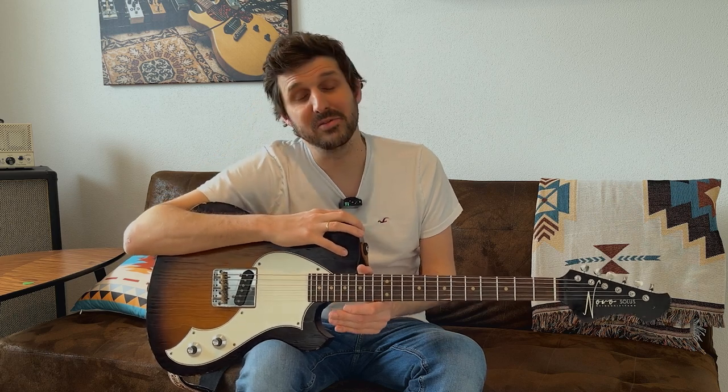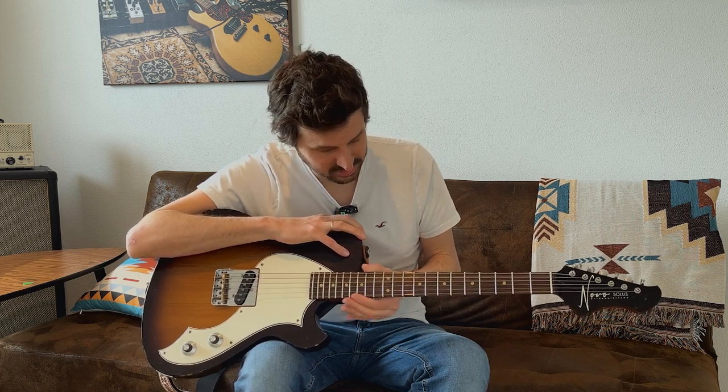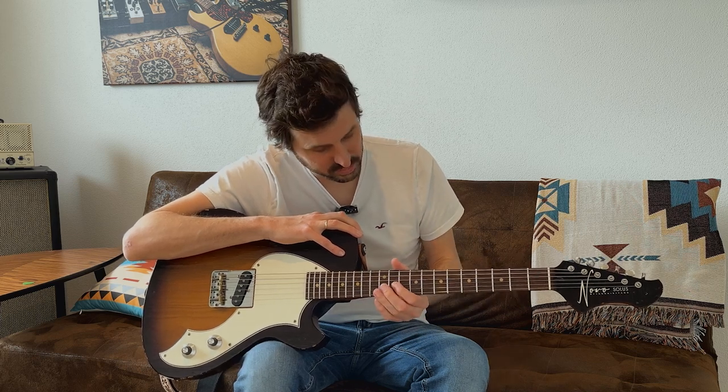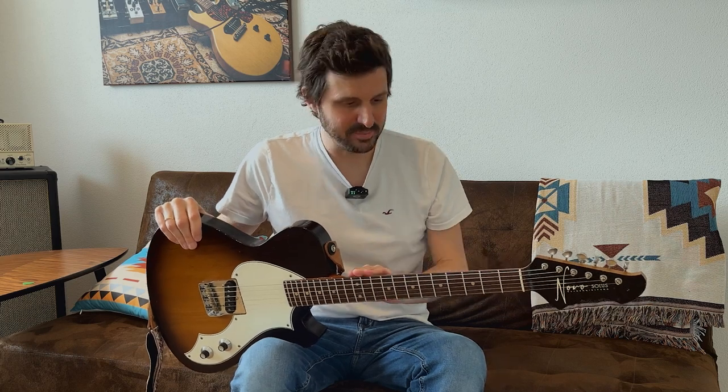The next thing that really defines whether you love a guitar is the neck, and this neck is awesome. It's the chunky C profile — not the medium C that Novo also offers — with a rosewood board, medium jumbo frets, very smooth, nothing sharp, very nice fret work. It has clay dots, which Novo doesn't offer anymore, and it also had clay side dots, but I replaced them — the clay side dots had melted into the maple and you couldn't see anything, so I brought it to my luthier and had them replaced. Now you can see them bright and clear, which is awesome.